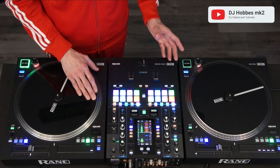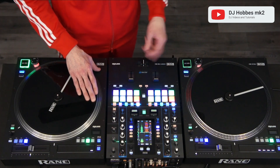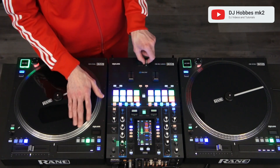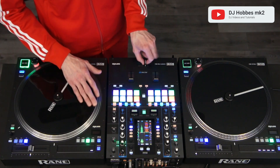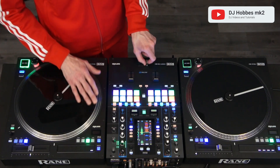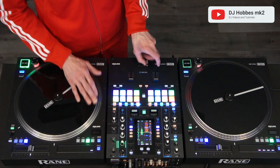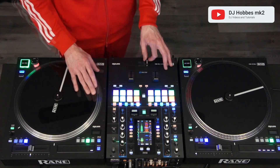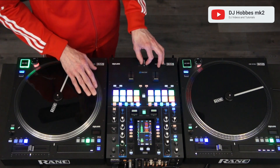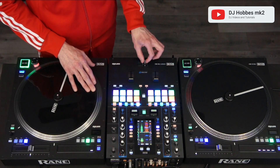It follows the same motion as a flare scratch, so I do a flare scratch, but once I do the first click, I'll do a couple extra taps and it'll sound like this. As I'm doing a flare, I'm adding two extra clicks. The last click with my index finger — I'm keeping more pressure on it to keep the fader in the open position.